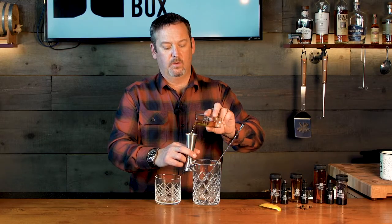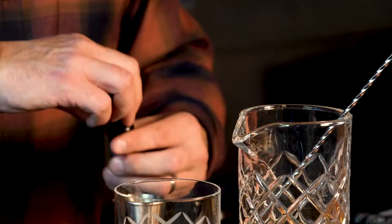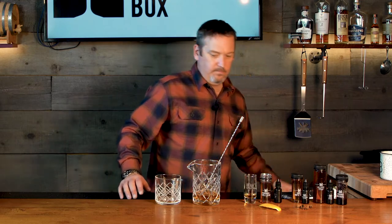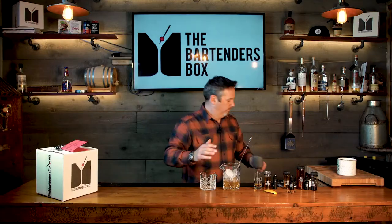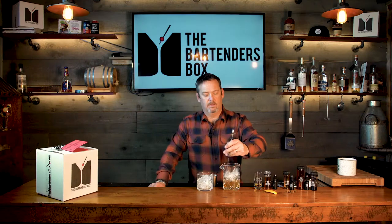Same steps for all of them and each will give you a different taste profile. We're gonna start out with two ounces of whiskey. Next, add ice to your mixing vessel, and while you're at it, get some ice ready for your serving glass.